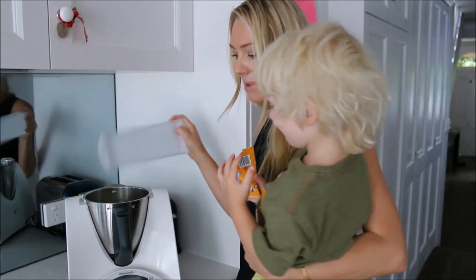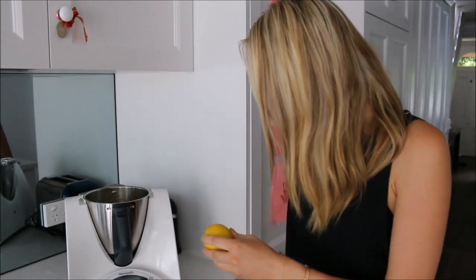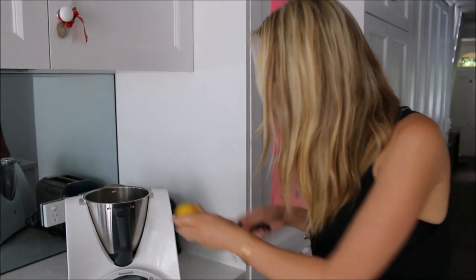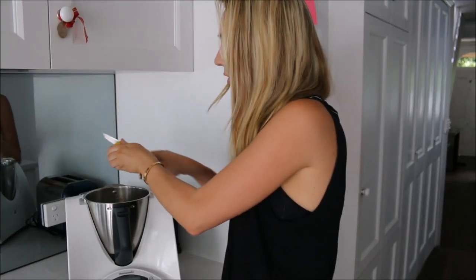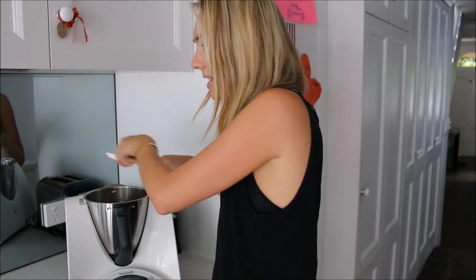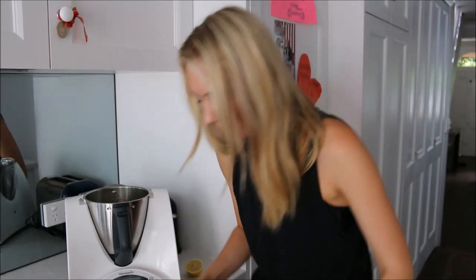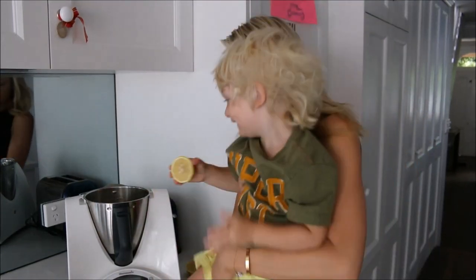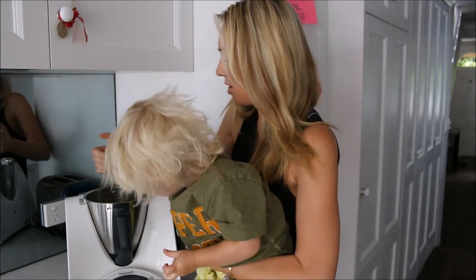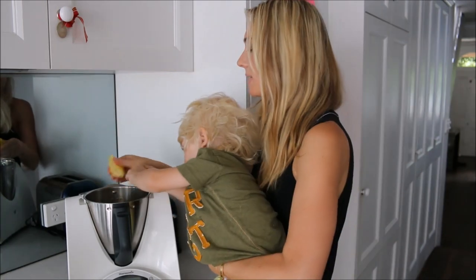Next we grab a lemon. I have to cut it myself, but Rocco can help squeeze it. Apparently when you mix lemon juice with kale, the acid from the lemon increases the enzymes of the kale, which makes it super super healthy. We squeeze the lemon together into the Thermomix.